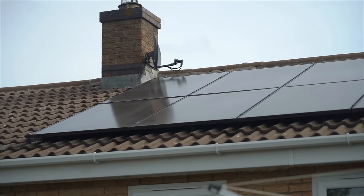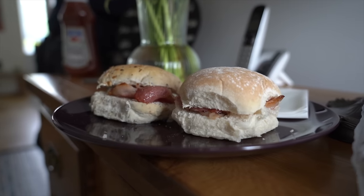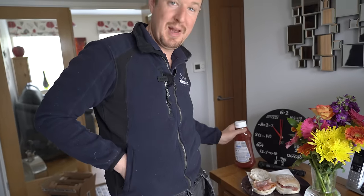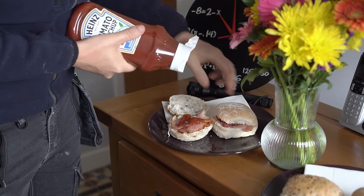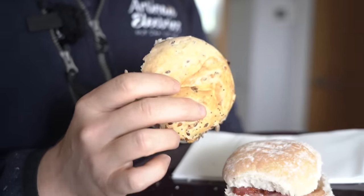As always, we have lovely customers who have made us some bacon rolls. There's definitely a theme now of bacon sandwiches being served to us on these jobs. I'm going to throw something very controversial out there — I actually prefer brown sauce over ketchup. What's your favourite sauce with your bacon roll? Let us know in the comments.